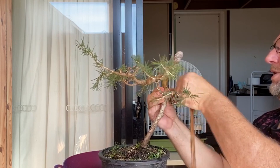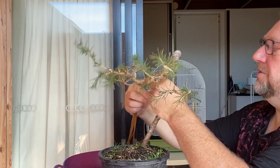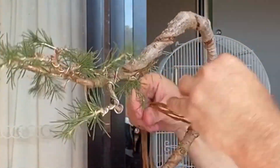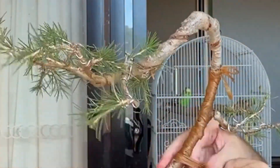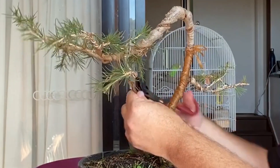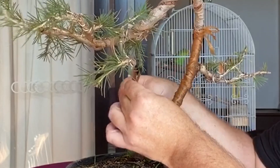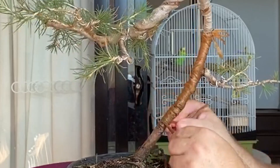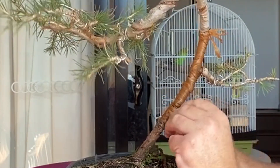I'll put this on fast forward so you don't have to watch approximately five minutes of me wrapping this. Now that I'm down near the bottom I'm going to cut the loops on the end, twist it around itself a couple of times, and by going in opposite directions around the branch I'll be able to tie it off.